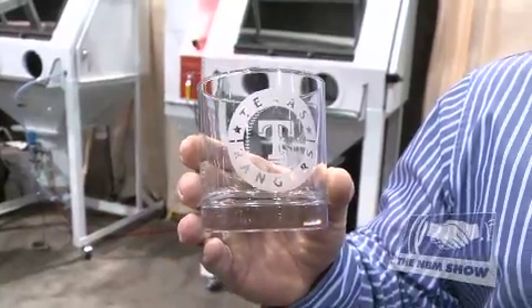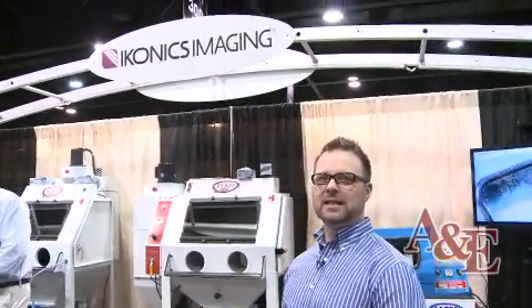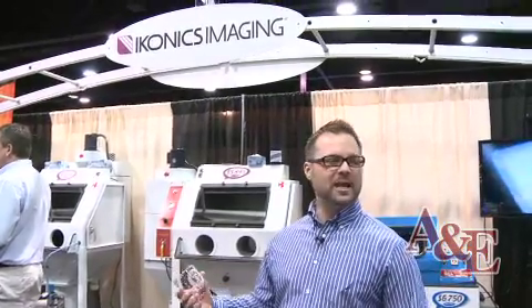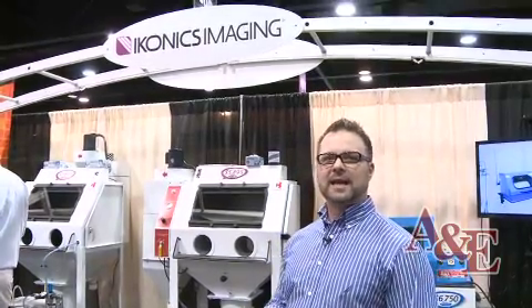So here's your finished piece. For more information on our Crystal Blast Elite sand carving equipment, our RapidMask dry process photoresist, or any products and equipment that Iconics Imaging sells, contact us at 800-643-1037 or visit our website at www.iconicsimaging.com. Thank you.